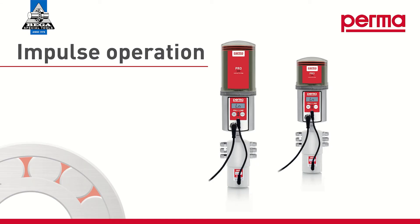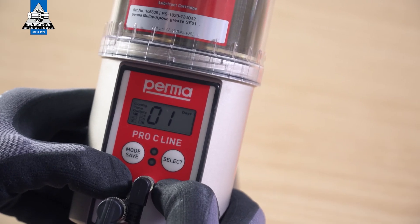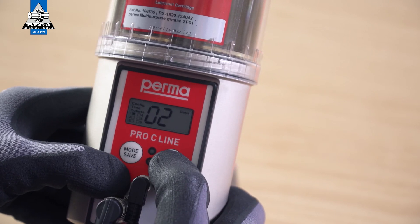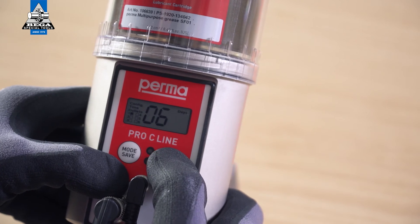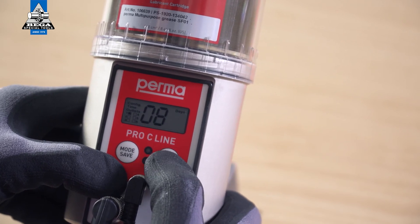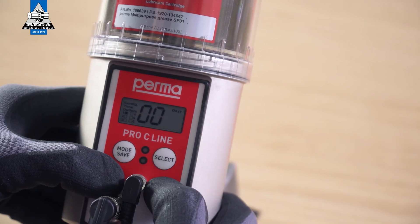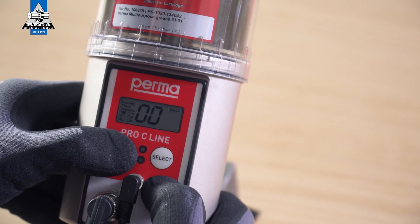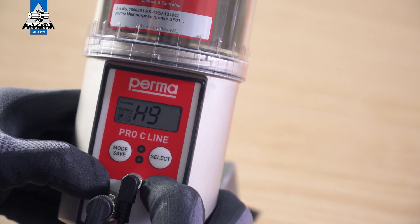Impulse Controlled Mode: If you set the pause time to 00 days, this outlet runs in Impulse Mode. The set number of pump strokes are performed with each discharge. A discharge is issued when the voltage of the system is disconnected and then reapplied. Please note: the remaining runtime cannot be displayed in Impulse Mode. Proceed in exactly the same way for the other active outlets.